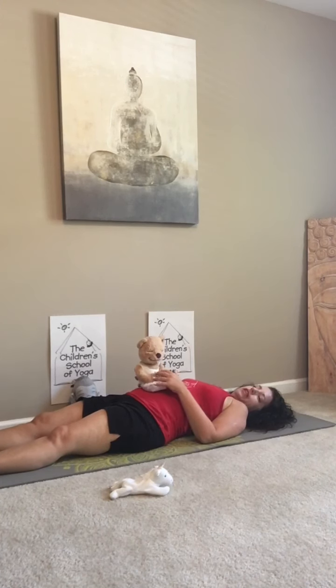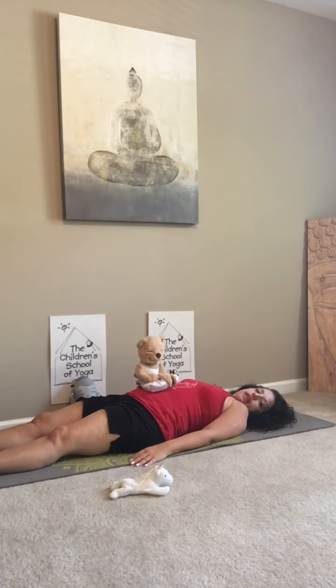You can even feel it if you'd like as it goes up and down. You want to do this for a little bit of time, maybe a few minutes if you have a few minutes, and continue to breathe in and breathe out.